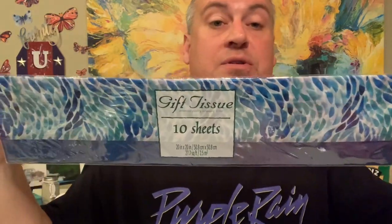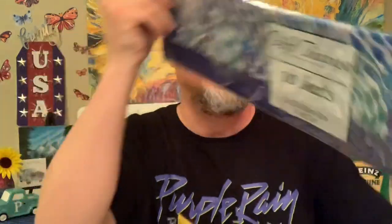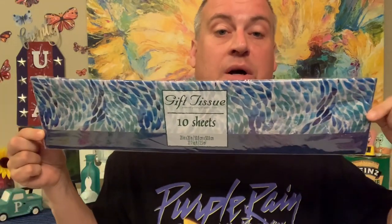We had found some gift tissue paper in our last haul, but look at this design — it reminds me of peacock feathers, and we thought that was so neat. It's 20 inches by 20 inches. We can always use more gift tissue for graduation gifts, birthday gifts, or any kind of gifts. So we found that.